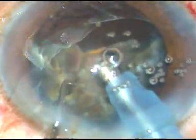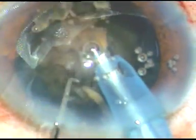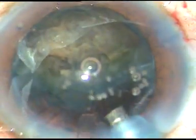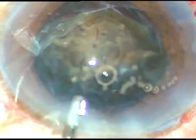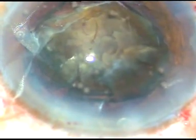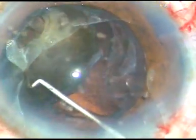So almost one hemi-nucleus is emulsified. This is a fragment, and now for this large fragment, I want to inject some more viscoelastic substance, position this fragment nicely, and then I want to emulsify this fragment. I want to rotate this fragment and bring the apex and tilt it so that I can attack from the apex.